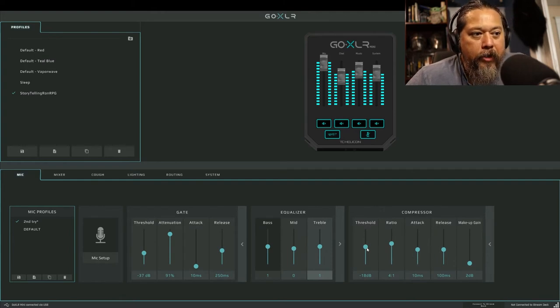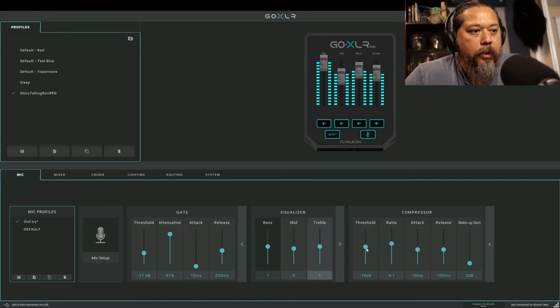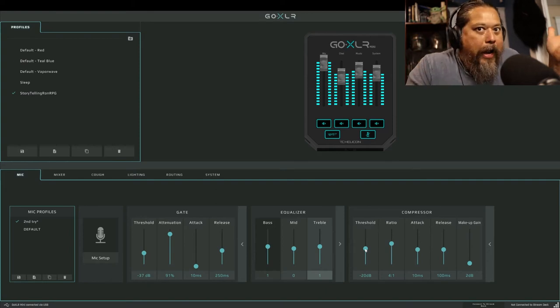The compressor settings mattered a lot for the players. The threshold and the makeup gain both help with volume. The makeup gain elevates the voice. For condenser you want about 50 dB; on dynamic you'd have to go a little louder. I'm keeping the threshold around 20 to 21, which seems to help capture the voice well, and the makeup gain elevates it. That's the mic setup done.